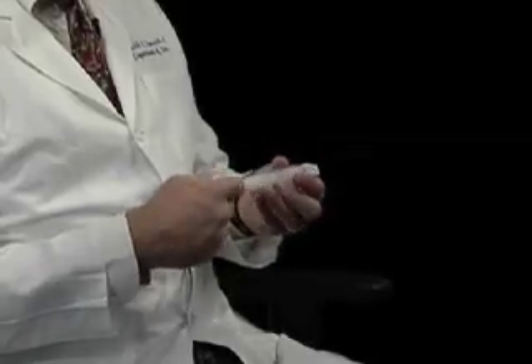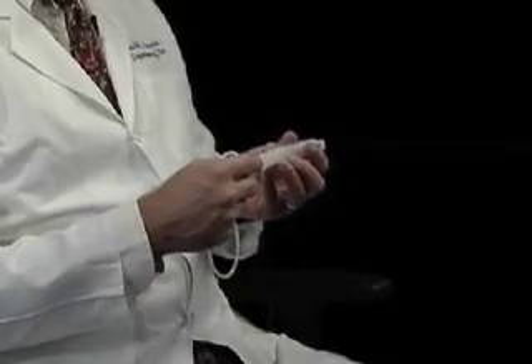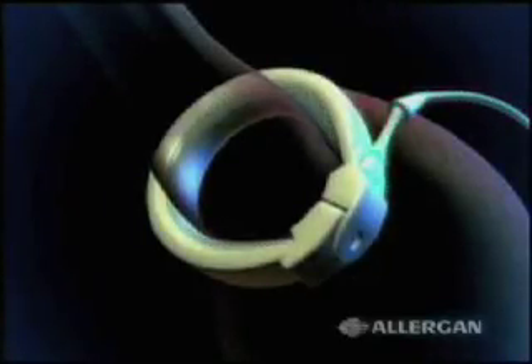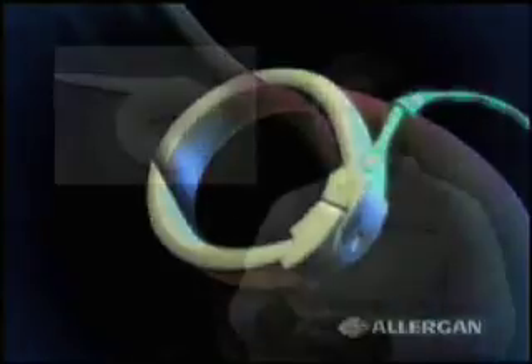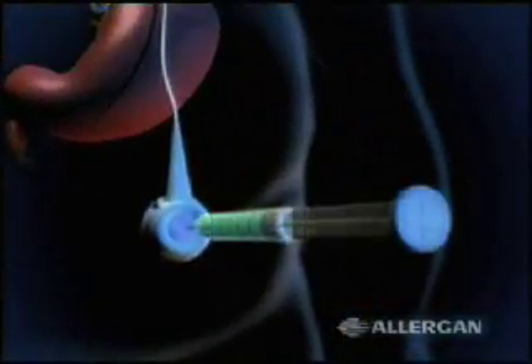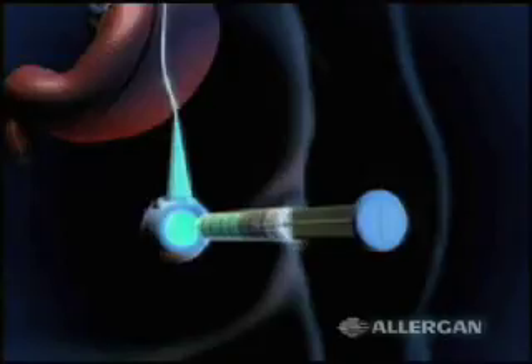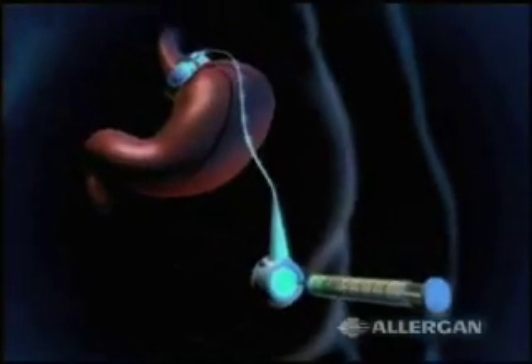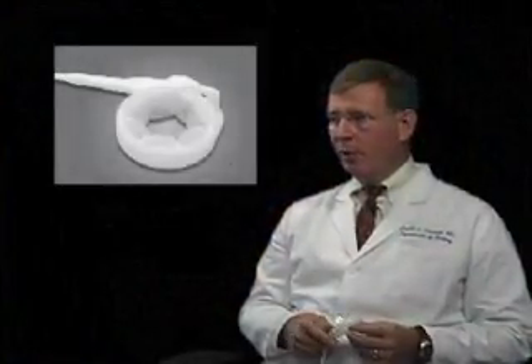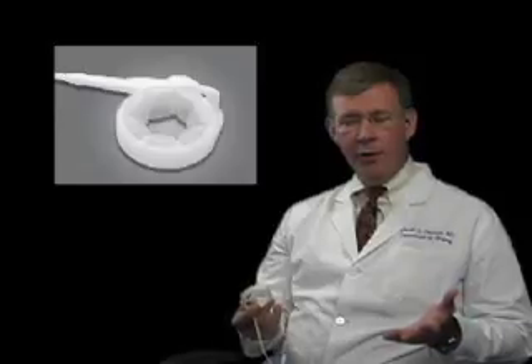The key to the band though is the fact that it is adjustable. The inside of that band is a balloon, and by adding fluid to the band we can make it tighter; by taking fluid out we can loosen it, and that determines how much a person can eat. It's adjusted through this port. The port is placed on the abdominal wall beneath the skin — you can't see it, you have to push hard to feel it — but in the office we can adjust it very quickly, it usually takes about five minutes, and it is that adjustment that really helps determine how much a person can eat and what their weight loss is.